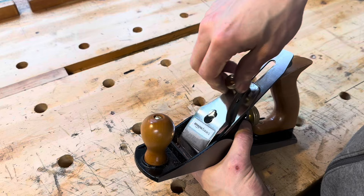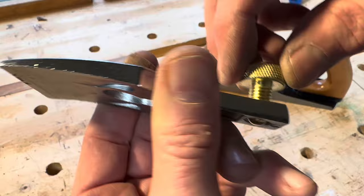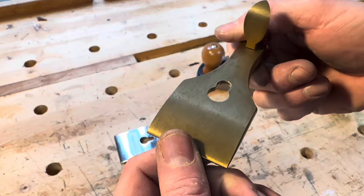Starting with the lever cap — the lever cap doesn't have a lever, it's got a screw. The machining of the screw itself was very sloppy. Cosmetically, the lever cap didn't look great, but it was functional. As a comparison, here's the lever cap off the Lee Nielsen. It's made out of bronze, it's nicely machined, and it will hold the blade and chip breaker assembly very well.